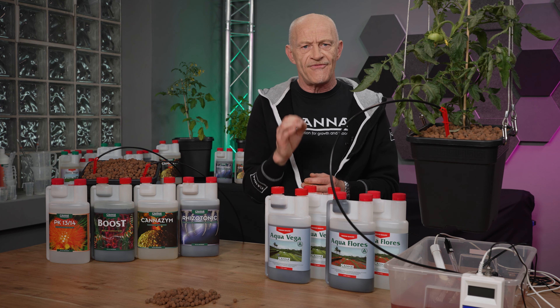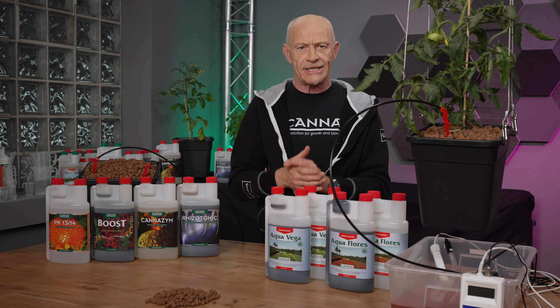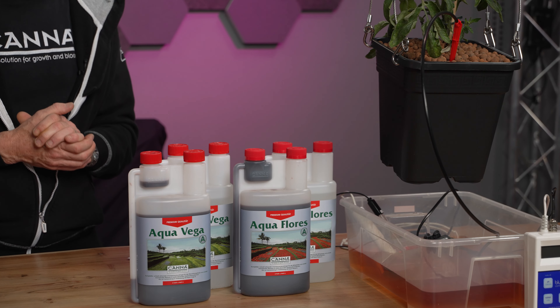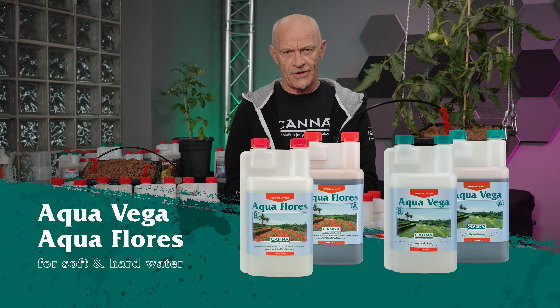The nutrient is very important — you have to give the plant exactly what it needs. Canna made a Canna Aqua Vega for the vegetative phase and a Flores for the flowering phase.